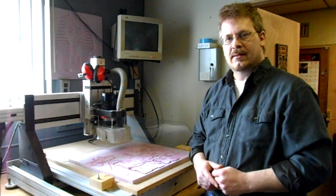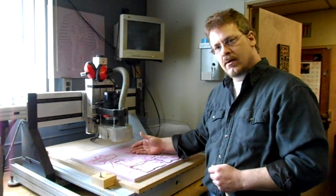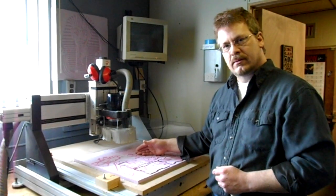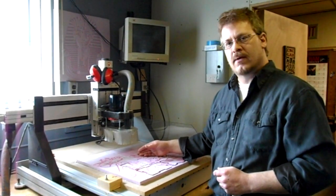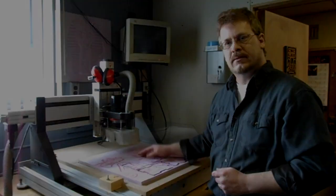Hi guys, thanks for joining me again. It's Steve on the Goober Brew. This is a CNC router cutter and it cuts wood, plastic, light metals, and foam. It's a very fun machine and it allows us to be very creative with making projects. Let's talk about it some more — let's get started.